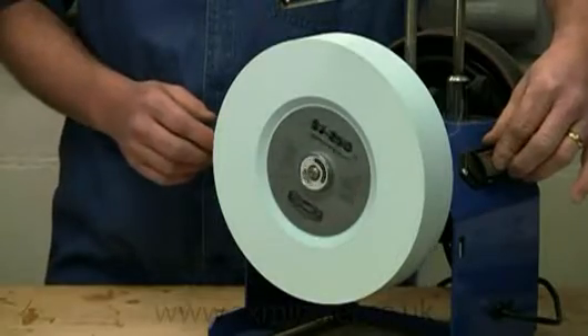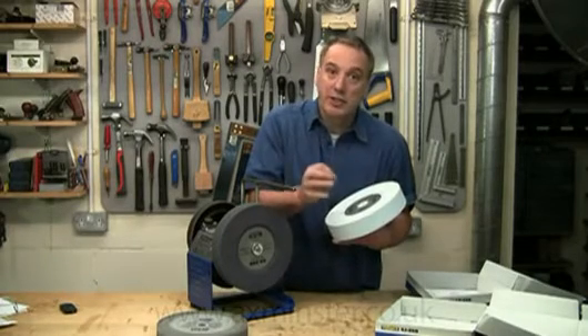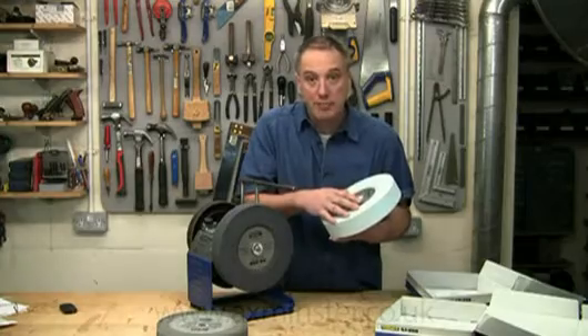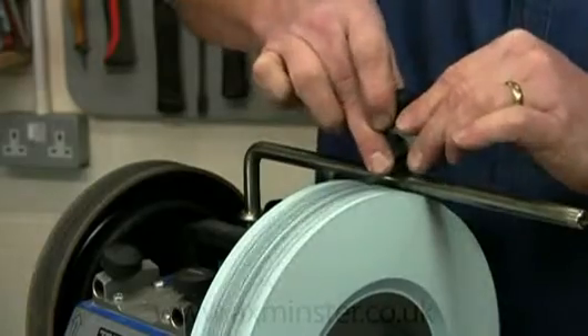This is a really fine stone, specifically designed to produce a polished surface which requires no further honing on an already established edge. It's perfect when you want a mirror finish, as for instance on carving tools or scissors.